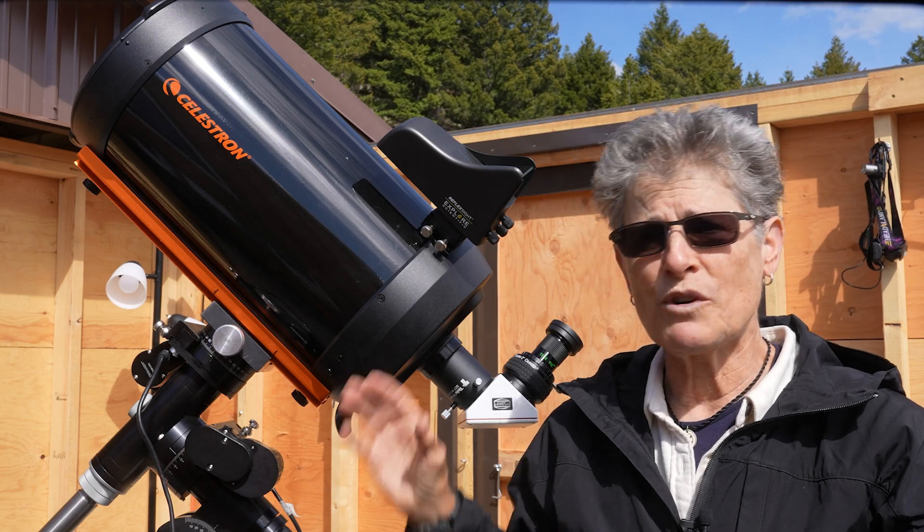I have taken some video with the C9.25 telescope of planets and the moon, but I haven't tried it for deep sky astrophotography.